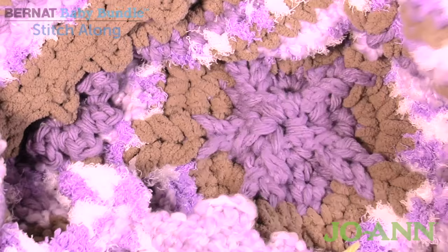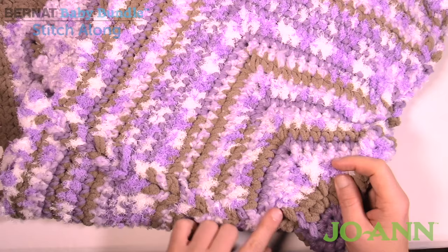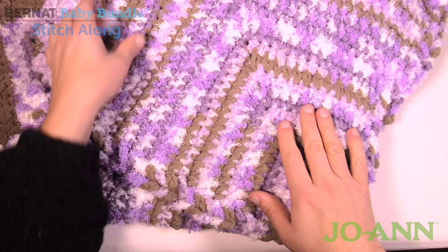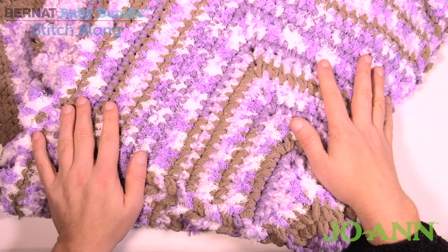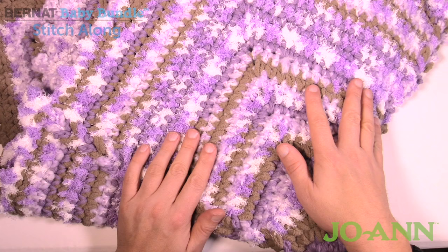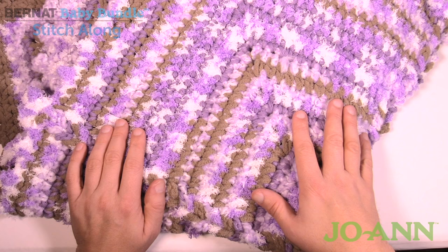Your blanket is completely done — now submit a photo for the giveaway if you're participating in the stitch along. This concludes the Bernat Baby Bundle Stitch Along. You've learned how to make the center, how to do the Jacob's Ladder or step-laddering effect, how to make a star, and how to do picots. If you're in the timeframe, you have until May 4th, 2017 to submit your photo — see the more information link. On behalf of JoAnn.com, I'm your host Mikey from The Crochet Crowd. We'll see you again in the fall of 2017 for another stitch along. Bye bye.